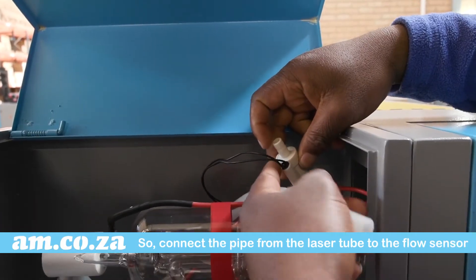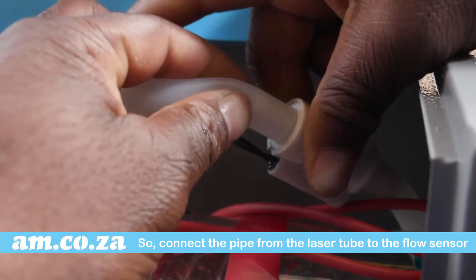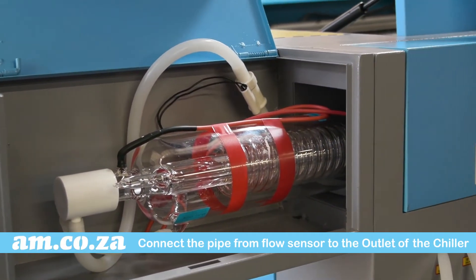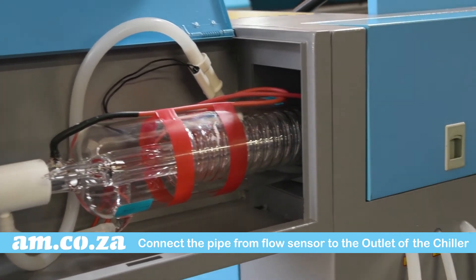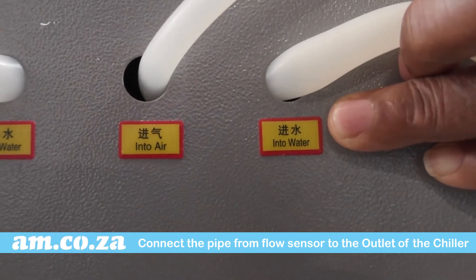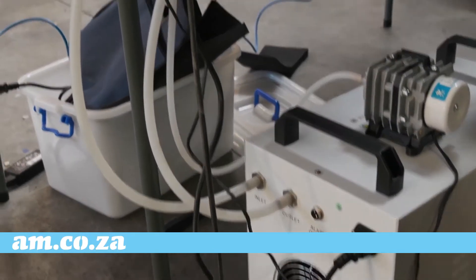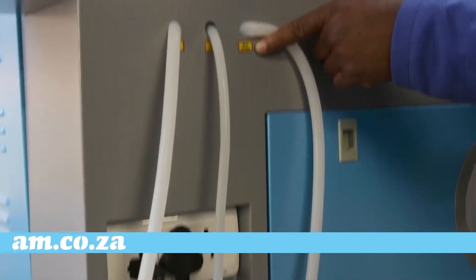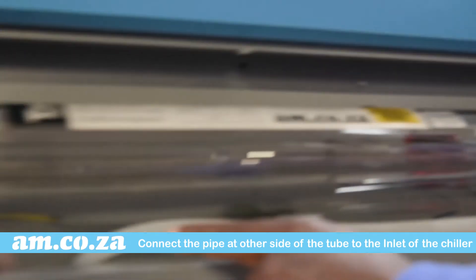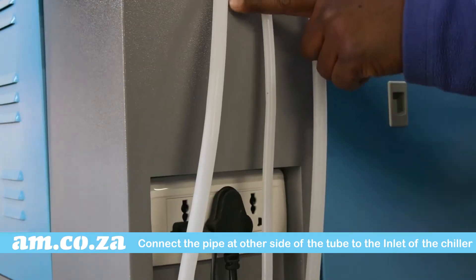Connect the pipe from the laser tube to the flow sensor on this side of the machine. Then connect the pipe that is attached to the other side of the flow sensor, which passes through the outlet of the chiller unit, to the outlet of the chiller unit. Connect the pipe at the other side of the tube that passes through the out water on the machine to the inlet of the chiller.